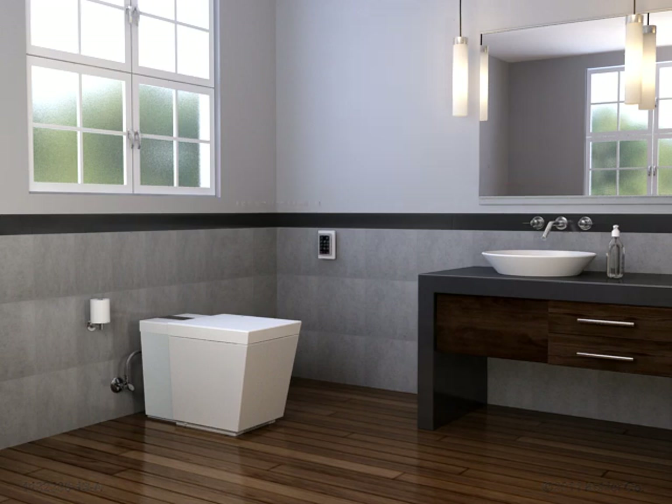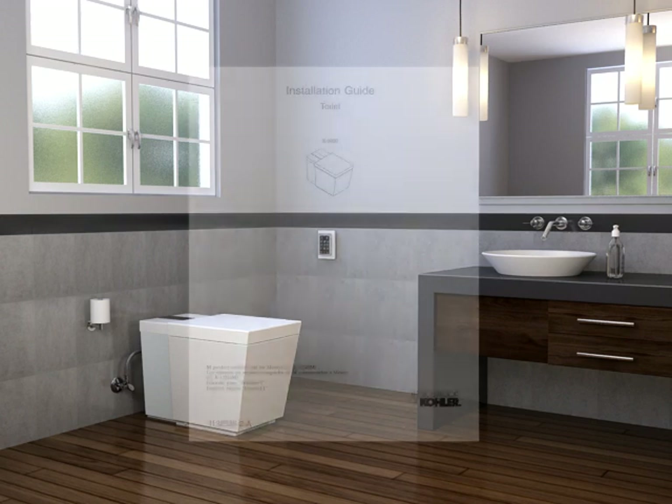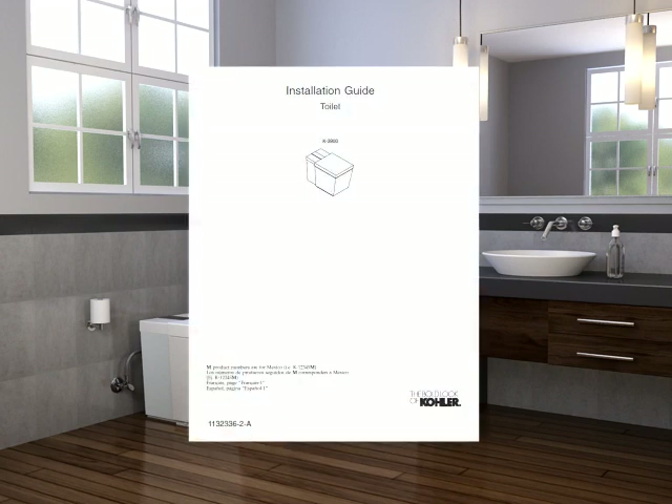This animation is a supplement to the printed installation instructions packed with the product. Consult the installation instructions and user's guide for in-depth detail and information.